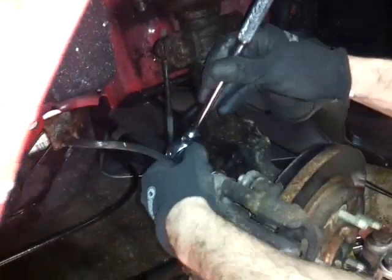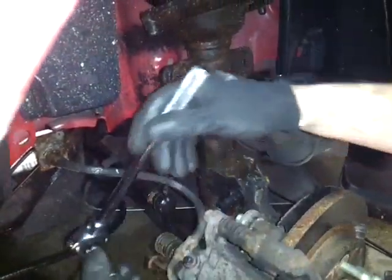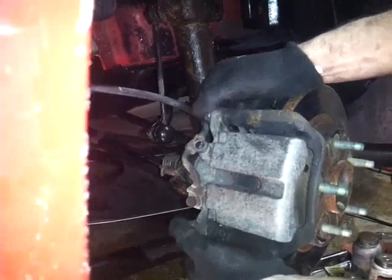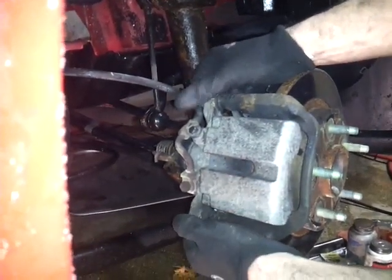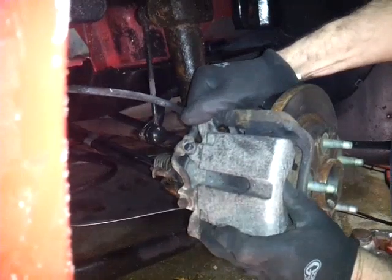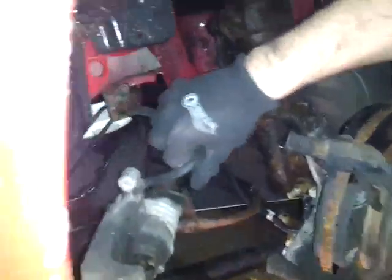Like I said, this is a 14mm. You probably need a little breaker bar - in this case we didn't need one. And now I'll do the bottom one. Now these bolts hold the caliper onto the bracket. They go straight into the sliders over here. So you just pop this right out, like so. Now put this to the side.